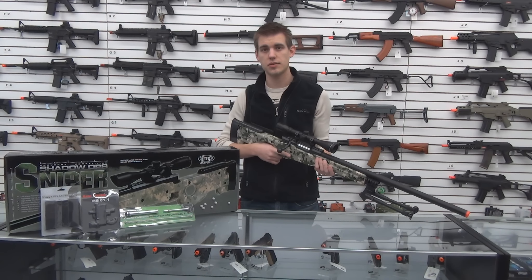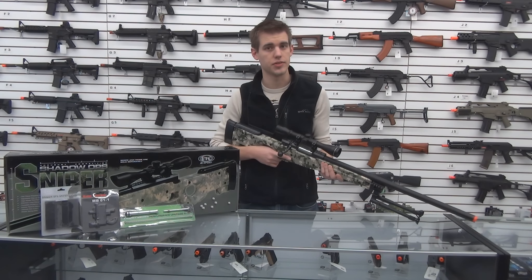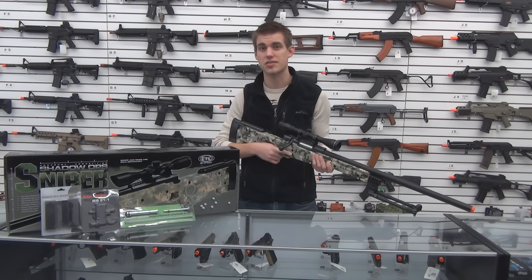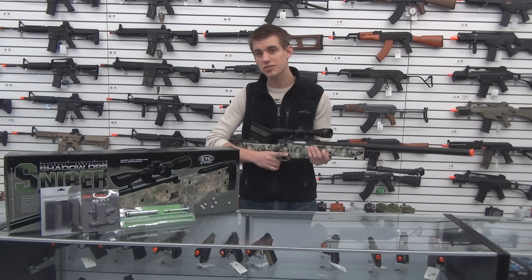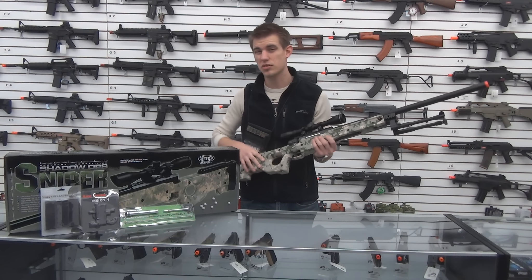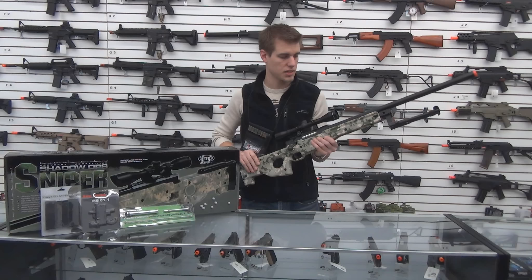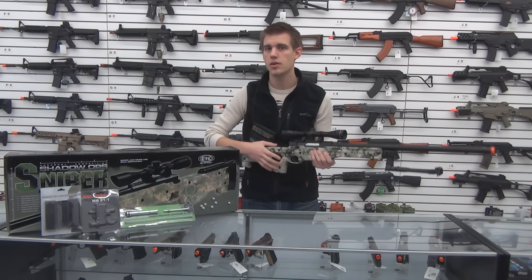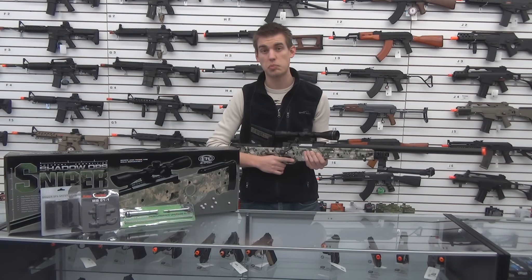Welcome back ladies and gentlemen, Atlas here with another Airsoft Station gun overview. Today we're featuring the UTG Shadowops Type 96 sniper rifle. A couple things to note about this sniper rifle — I personally love it because I do own this gun — it comes in three different colors. You've got the digital camo version that you see here, OD green, as well as black.